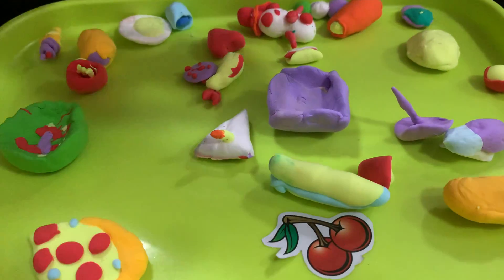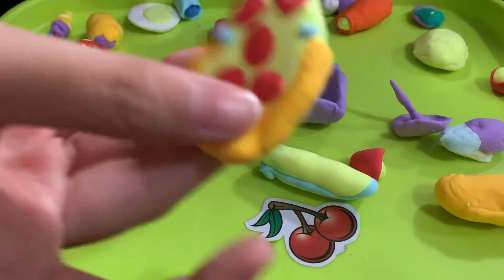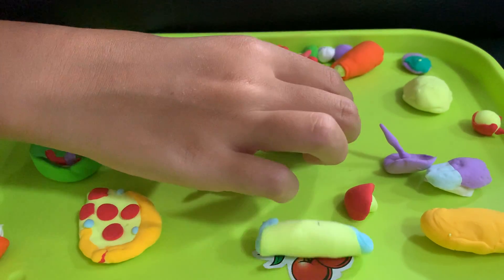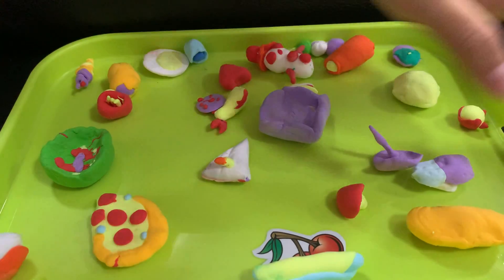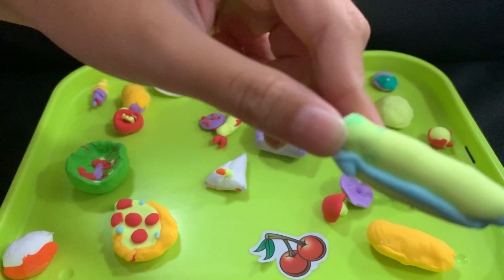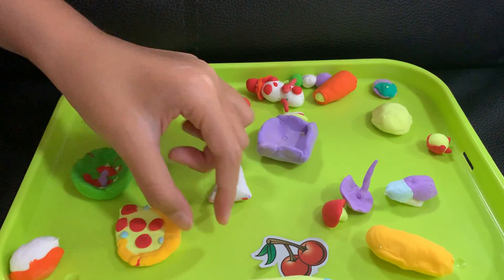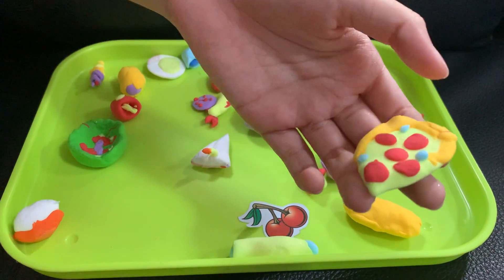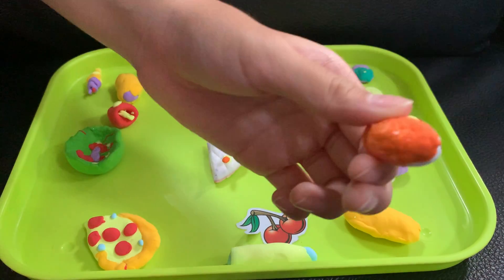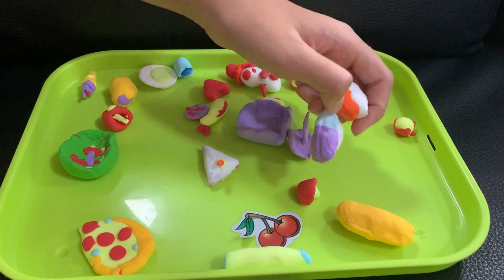I'm making clay food on a plate with some items, so I'm going to show you what I made. This is a bread, this is a Taco Bell, this is a sticker, and this is a pizza — you guys will know it. This is sushi with a sauce.